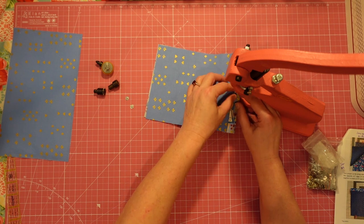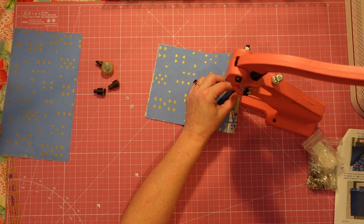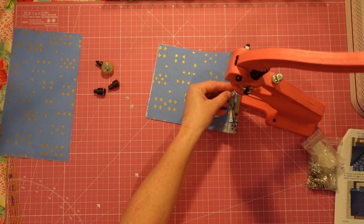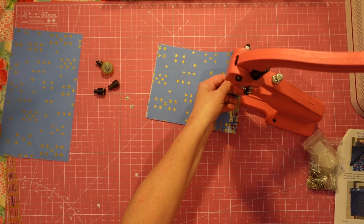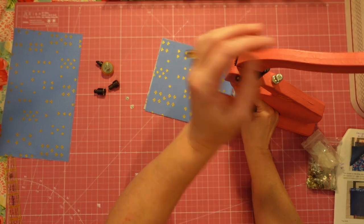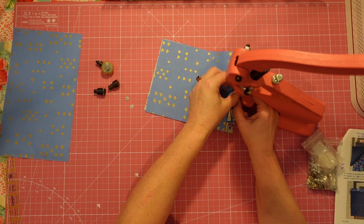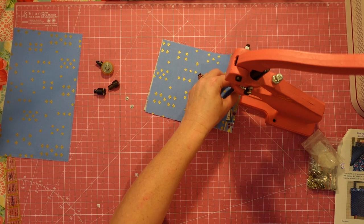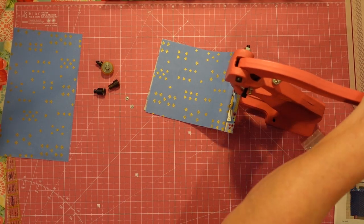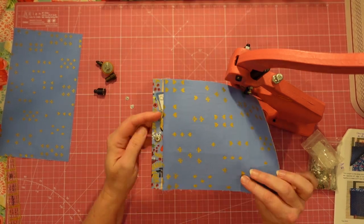I'm going to screw that one in and then lay our pretty side down there, get this piece lined up, and make sure it's the right way around — that would be the worst to have that be the wrong way. I'm just going to line them up on the fabric, scrunch them together, and there we have our snap!